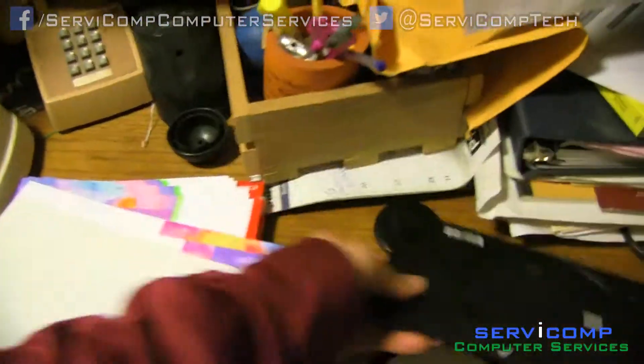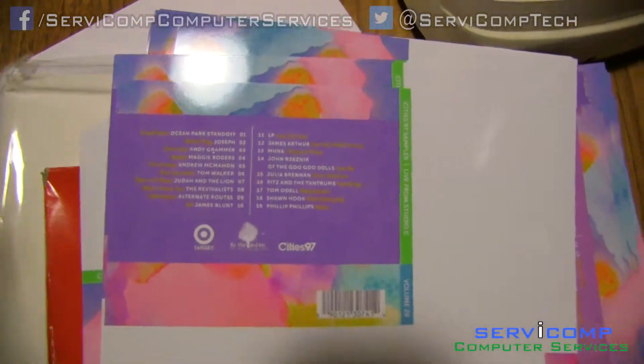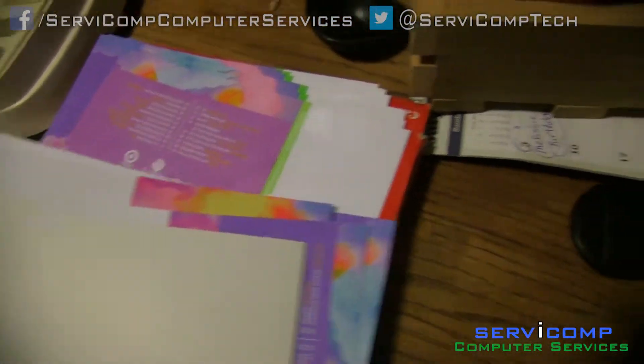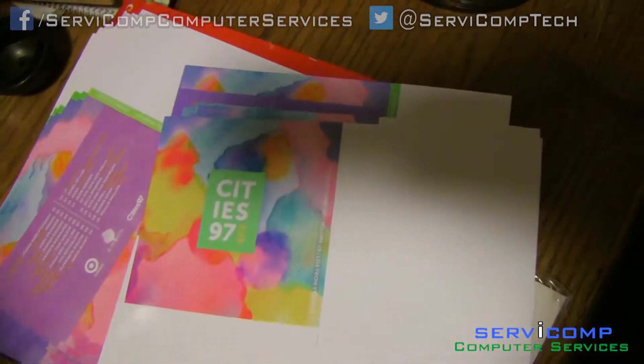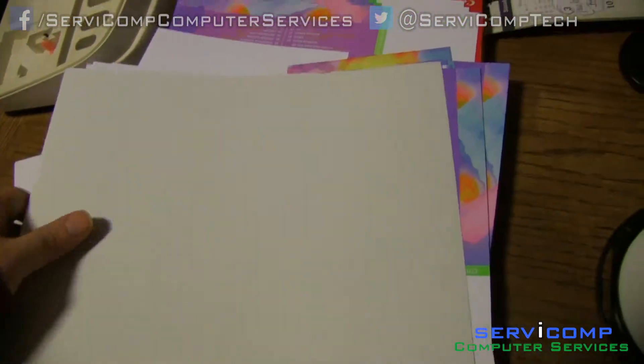So I have these album covers I created. You can probably see — it's hard to see on camera — but there are a lot of streaks. The scan wasn't that high of quality, unfortunately. The cover looks nice though. I'll be cutting that and putting them in a CD jewel case, which you can get online too. And that's it — thank you, bye.